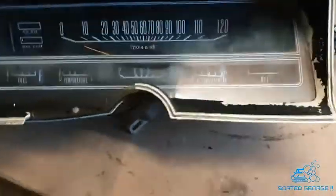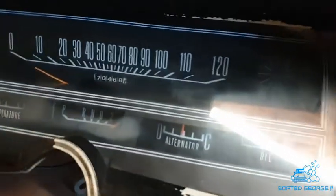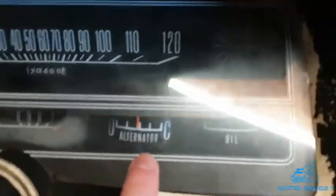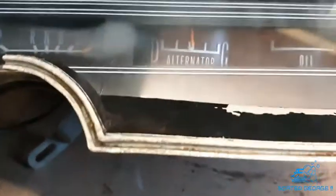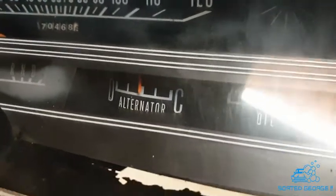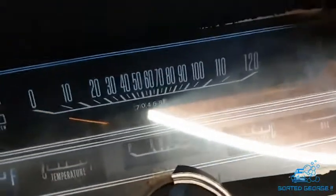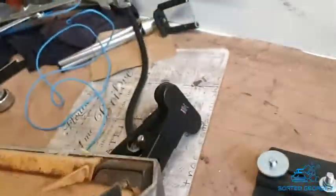Right guys, next day — obviously we're home in the garage. What I'm going to do is take this dash apart because one thing I've not liked since I got it is the fact that the alternator gauge is on the skew. So it gives me a chance to clean this up and see what's going on. I don't like the way that it's on the skew.